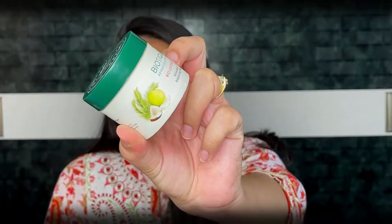For my skin, I have washed my face and then I am using this Biotique Bio Coconut moisturizing cream. I have very dry skin — like Sahara Desert dry skin — so I like a thick moisturizer in winter. I am applying a generous amount and massaging it well for 1-2 minutes so that it absorbs well into my skin. Skin care is done, now moving to the makeup part.